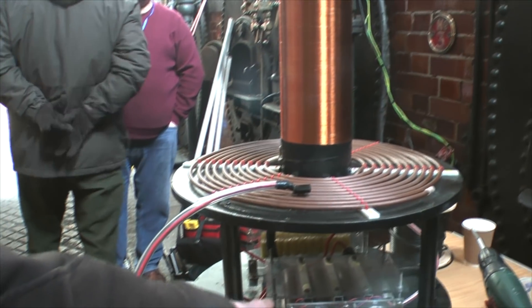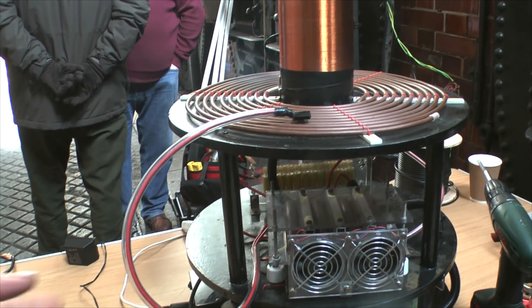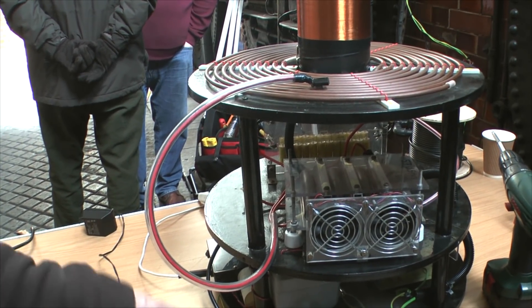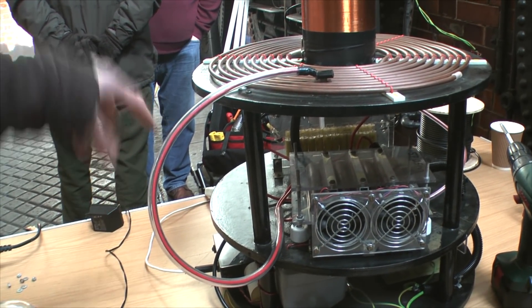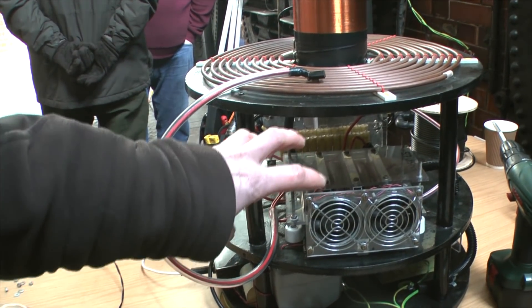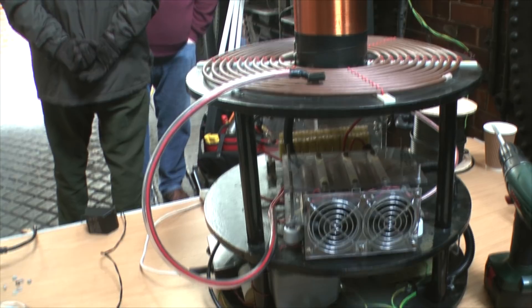So in here, that forms a spark gap, and what's happening is you're giving it a really high voltage power supply, charging up the capacitor bank, which is all resonant through the spark gap. Oh, it doesn't have a spark gap — it says it's a transistor instead.